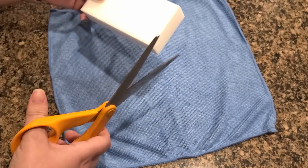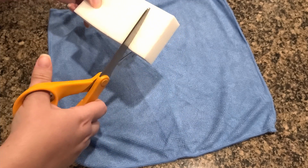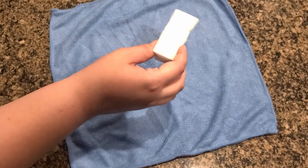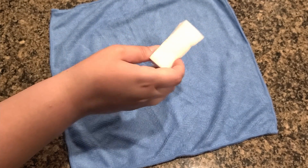Grab your magic eraser and cut it down to the side so it's easier to work with on cleaning your cart. Don't forget to dampen your sponge, but don't moisten. Ew!